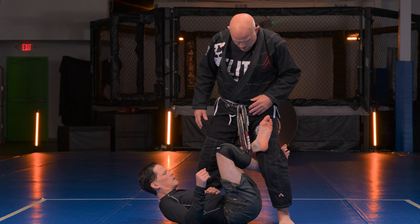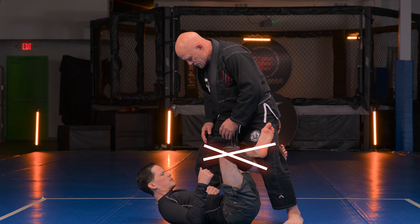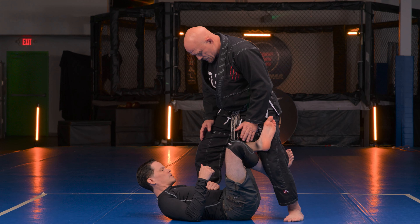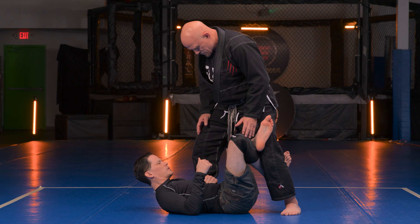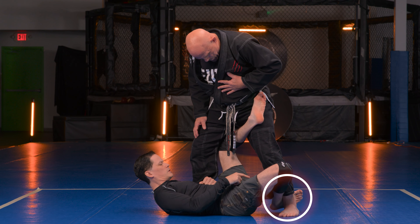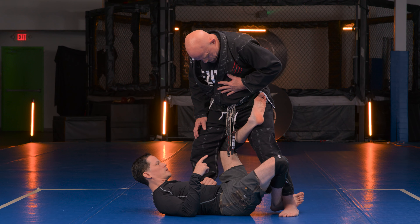Starting here in an X guard, I'd like to be able to try to off-base him, but you can't — the base is just too strong. So now we're going to do the reverse tripod sweep. One leg is going to go high and one leg is going to go low: this one's kicking out, this one's coming down, and then he's going backwards this way.